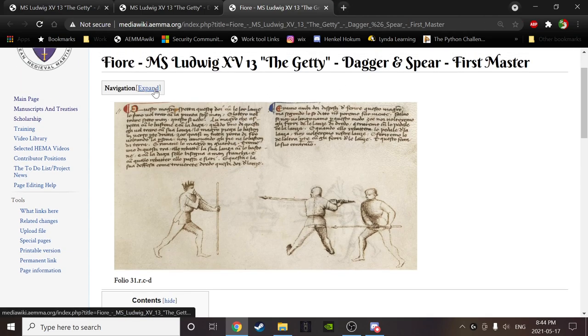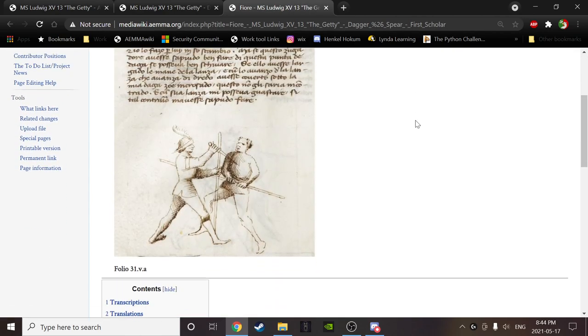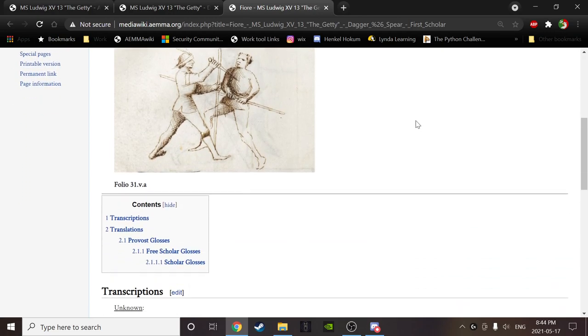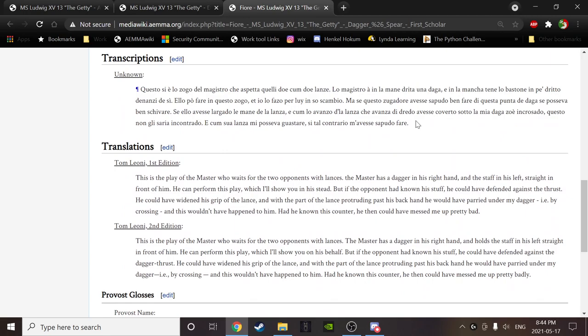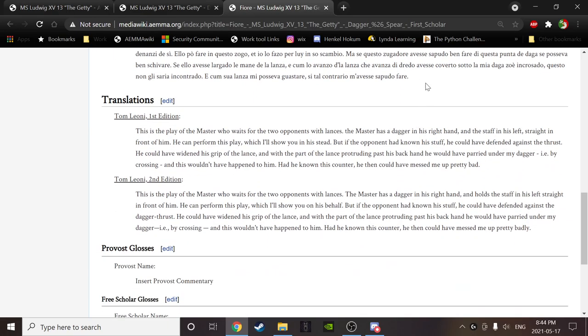Any questions about that one? Let's move on to the next one. This is folio 31VA in the Getty — this is the finish of the play. BD, would you like to read the text? 'This is the play of the master who waits for the two opponents with lances. The master has a dagger in his right hand and the staff in his left straight in front of him. He can perform this play, which I'll show you in his stead. But if the opponent had known his stuff, he could have defended against the thrust — he could have widened his grip on the lance and with the part of the lance protruding past his back hand, he would have parried under my dagger, i.e., by crossing, and this wouldn't have happened to him. Had he known this counter, he then could have messed me up pretty bad.' Thank you.